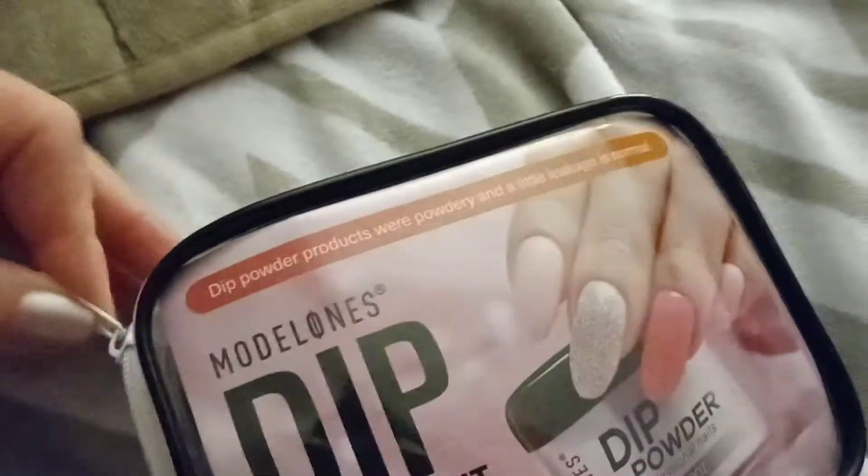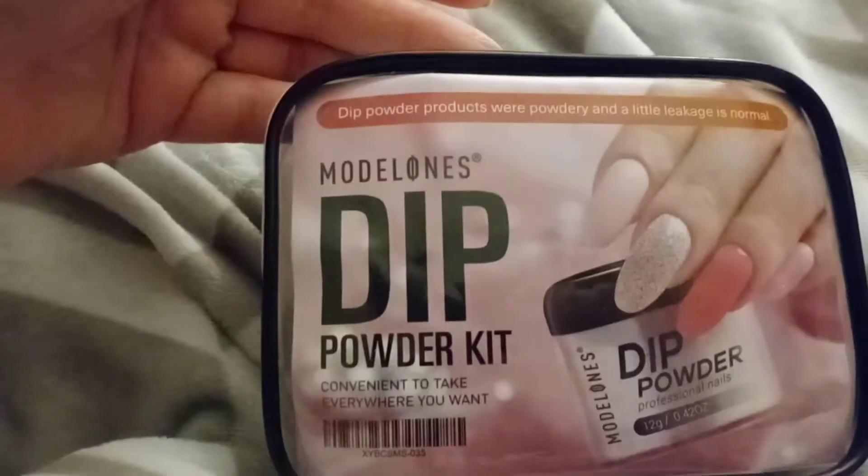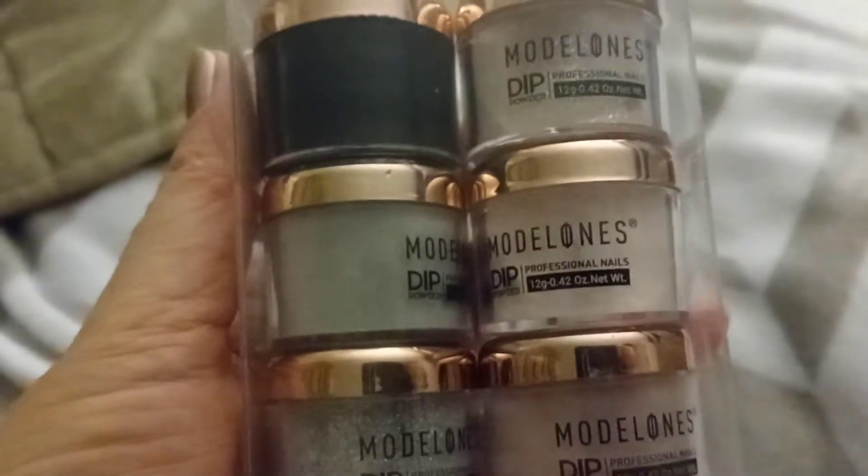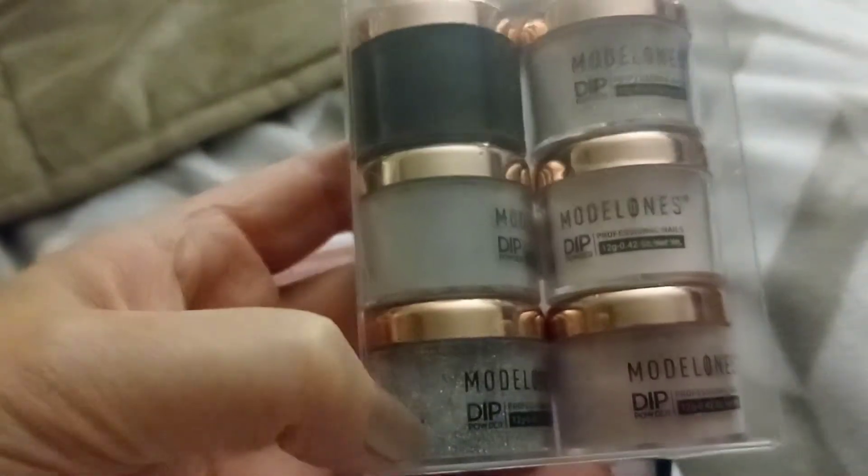Then I picked up this nail kit. It was $40 on Amazon. It's a dip set and it comes in this little case. It includes six dip powders: a black, a silver, a gold, and two pinks. One of the pinks has glitter. You also get a standard nail file and a little kabuki brush to dust away the dip powder.